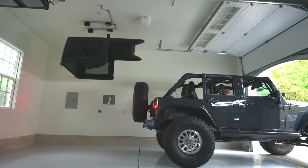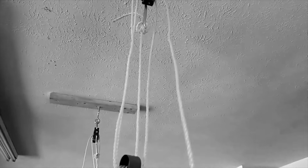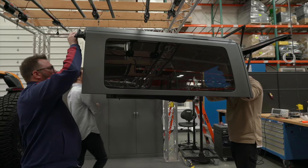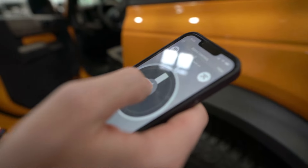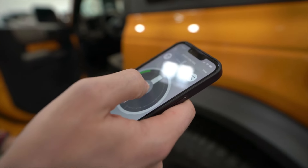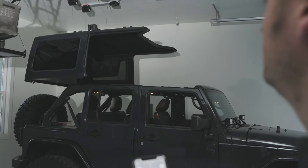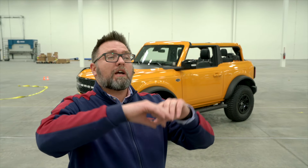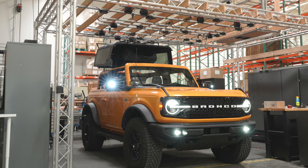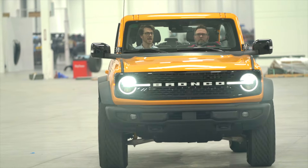These other solutions are hand hoists or cranks or whatever, but with our product, with the touch of a button on your phone, you can slowly — using variable speed — lift the top up and store it, or put it back on your vehicle when you're done. You can find other solutions that do maybe half of what you need, but we've tried to deliver something that encompasses all of that: simpler, safer, and smarter.